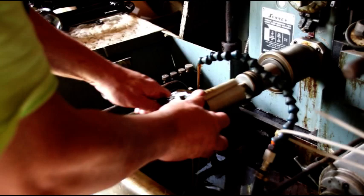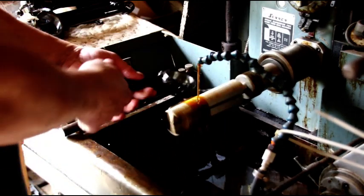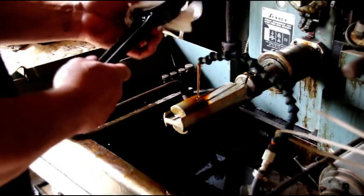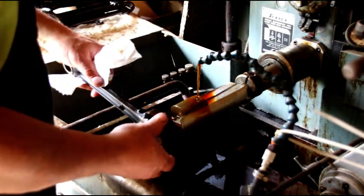Gary's engine had been rebuilt before and they didn't resize the rods at that point either. We're able to clean Hal's pretty easy. There's a hair more to go on this one — we'll see where this one's at.